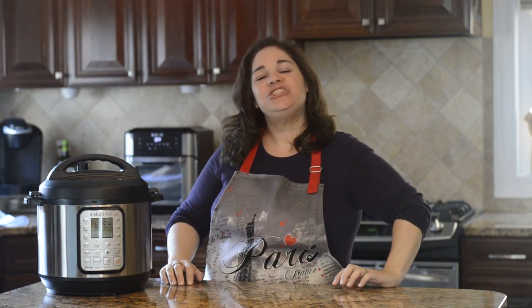Hi everybody, it's Lana from Lana Under Pressure, and in this video I'm going to show you how to make the perfect chicken breast in the Instant Pot.